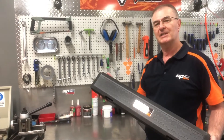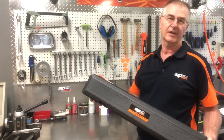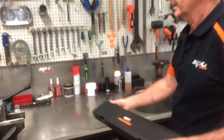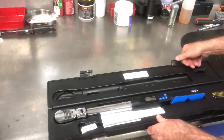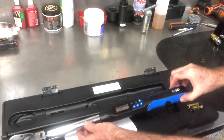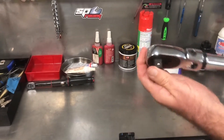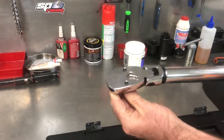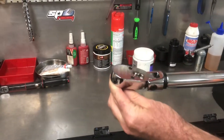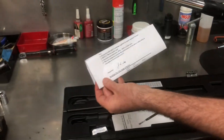I'd just like to talk to you about SP's most sophisticated electronic torque wrench that they have out in the market today. It comes in this impact-resistant case to protect it. It has a flexible head for convenience. It's a ratchet head design for both left and right hand rotation. It comes with a calibration certificate.